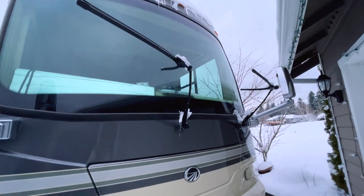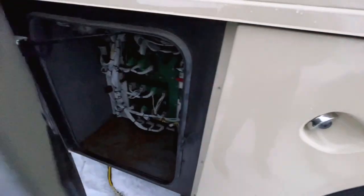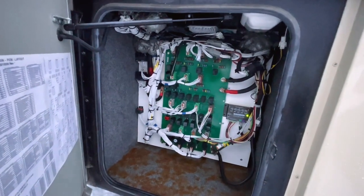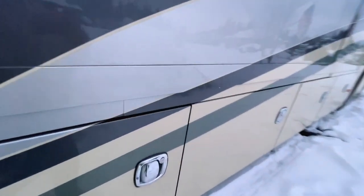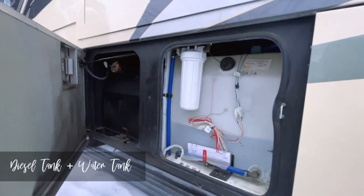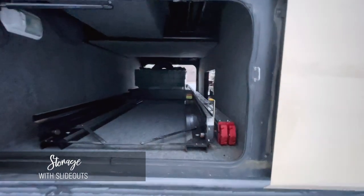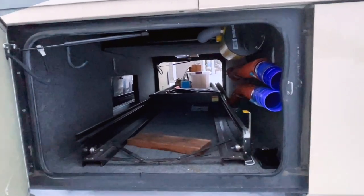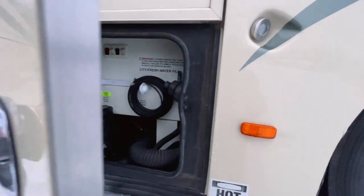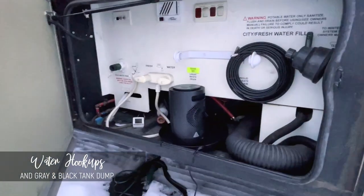Let's go over to the other side and see what we have there. The front compartment is the fuse box and electricity panel — I don't know the exact technical name. Behind the wheel we have the diesel tank on the left and the water tank on the right, holding about 100 gallons. The storage with the slide goes all the way back on this side, which will make organizing so much easier. There are also water hookups and the gray and black tank dump.